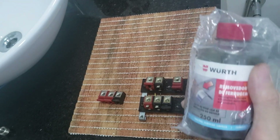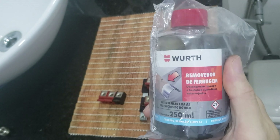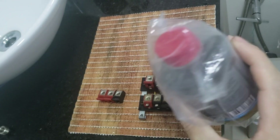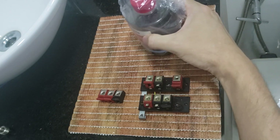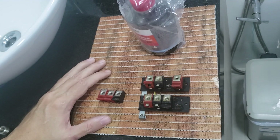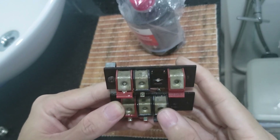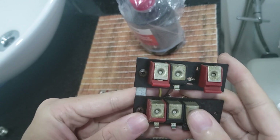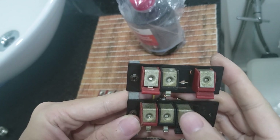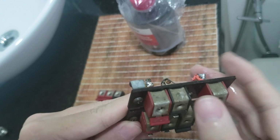Does rust remover liquid work on brass? Here's an iron rust remover — it's a green liquid you can find it by many brands. I tried rust remover on brass. I have these terminals and they are pretty much oxidized. They're made of brass, which is a copper and zinc alloy.